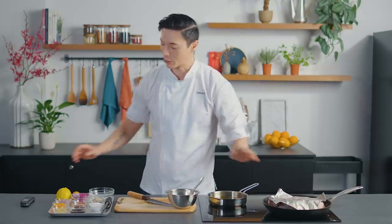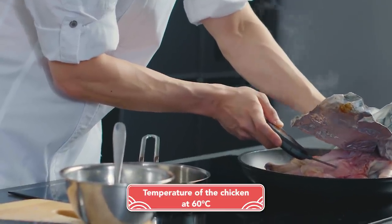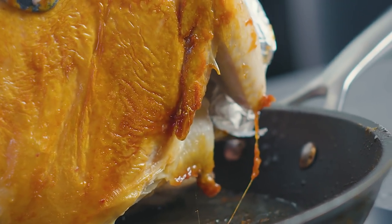We actually haven't checked on our Pasta Fresh chicken for quite some time — let's just have a look at how it's doing. I can see that it's the perfect temperature now. Let's check on the skin. We're going to actually flip over our chicken because the skin, as you can see, is nice and crispy.